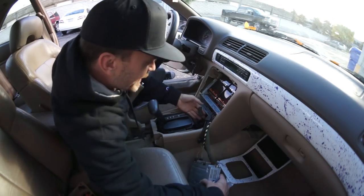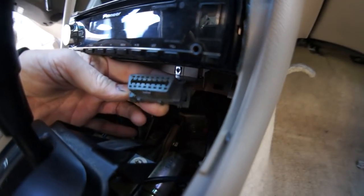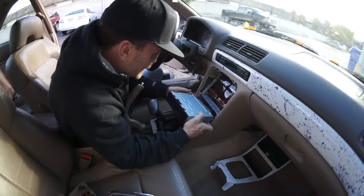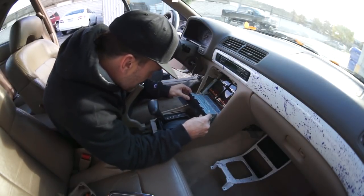There it is. Look at her. I found my OBD2. Will she smog? Wish me luck. I'm going to go smog this real quick, come back and I'll work on the Bass Van.